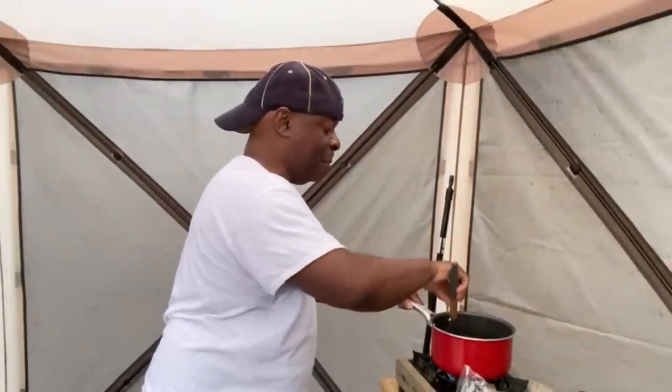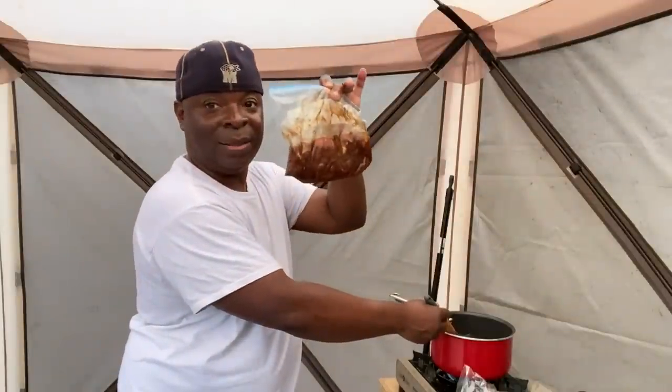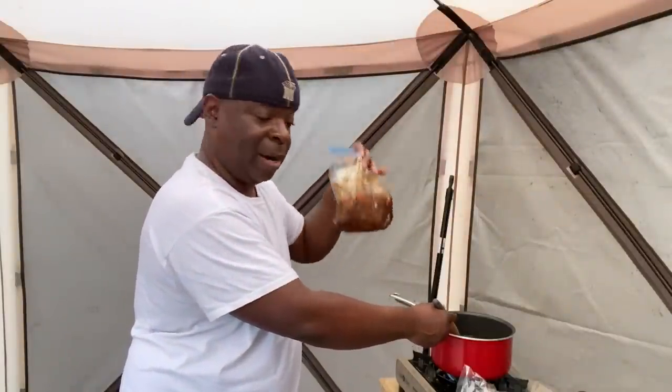All right guys, I have the onions and peppers in here. I also added some garlic — I have some garlic, and the beef that's been marinated is going in.